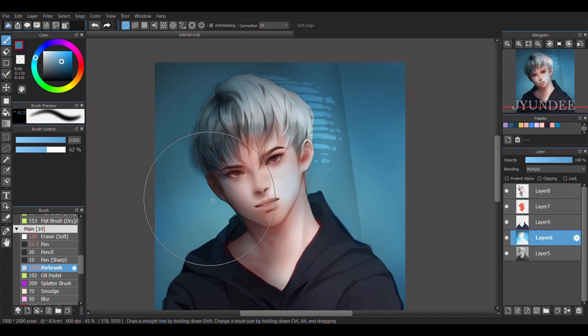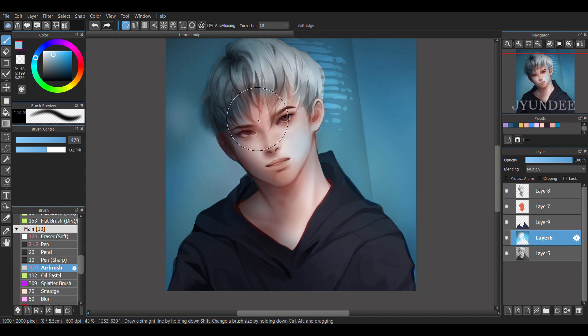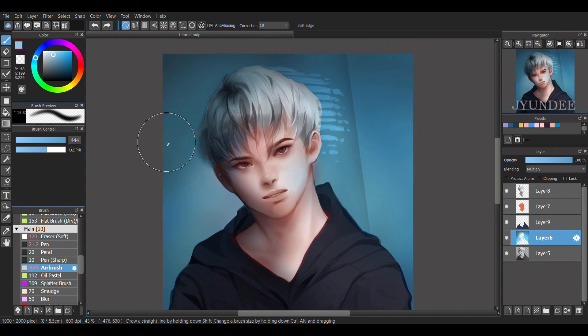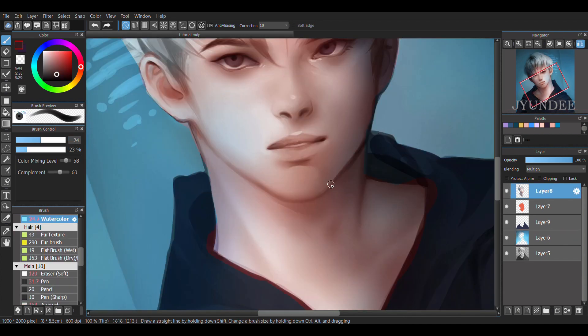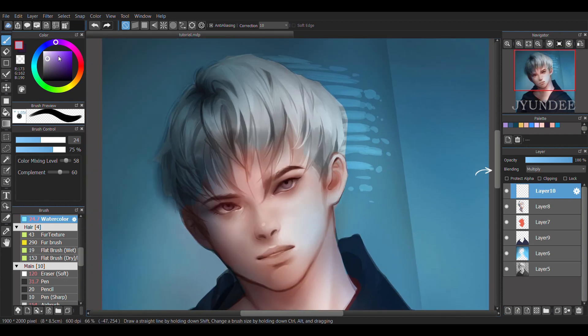I zoomed out to see how the overall picture looks from afar and determined where I should darken or add more shadows. In this case, I re-define his face until I feel that it's good enough. For minor details, I add in a new layer and set the blending to overlay. Overlay just makes the colors pop out and brighter. Using the watercolour brush, I'm going to apply it onto the right side of his hair.